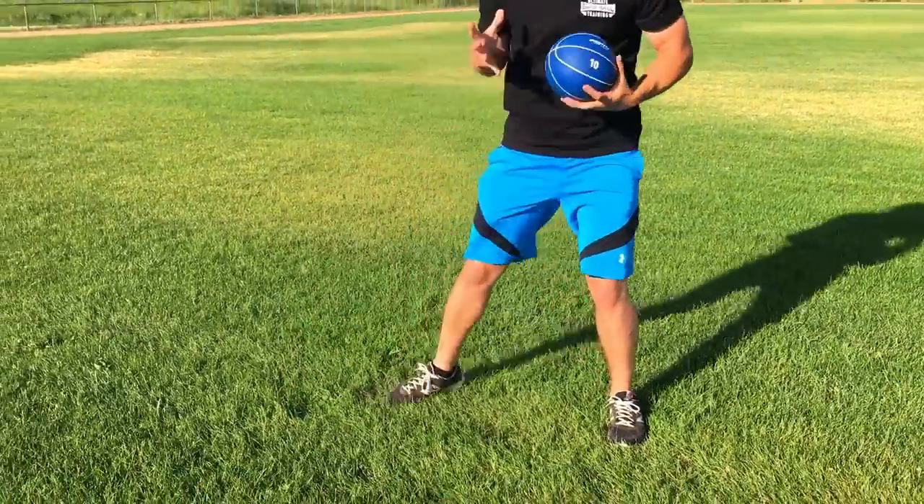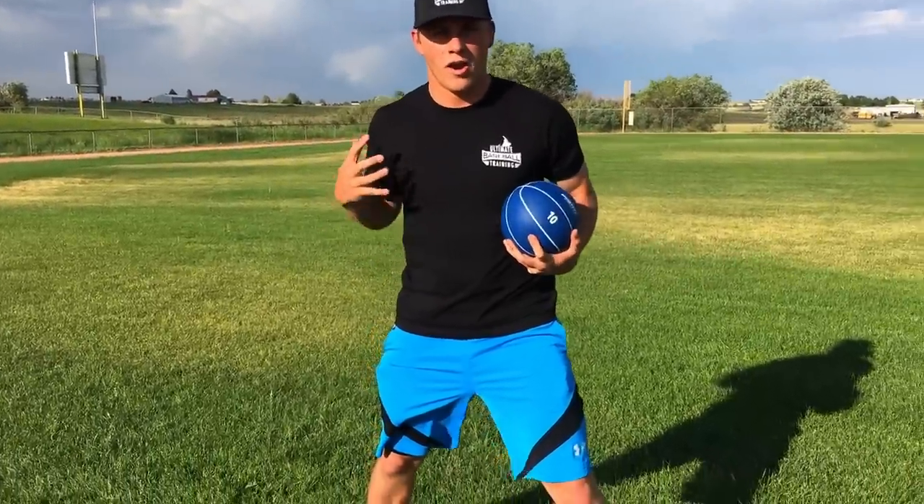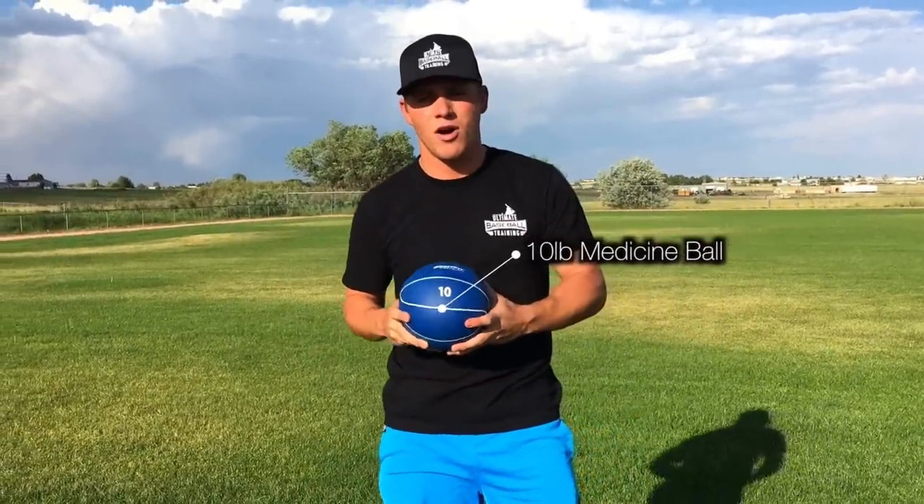So I created this drill I like to call rapid rotation. All you need is a medicine ball, and this drill is going to teach you how to really explode violently. We're going to work on strengthening and building more power in our core and our obliques specifically.